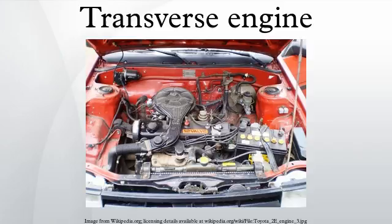A 1911 front-wheel drive car had a transverse engine with a clutch at each end, driving the front wheels directly. The first successful transverse engine cars were the two-cylinder DKW front series of cars, which first appeared in 1931.